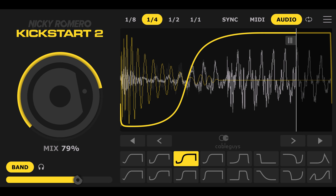Here's what they say. Sidechain in seconds with Nicky Romero Kickstart 2 — the fastest way to get that signature sidechain compression effect. Created by EDM icon Nicky Romero and Cable Guys, makers of Shaperbox and Halftime, you've heard the original Kickstart on tracks by David Guetta, the Chainsmokers, Timbaland, and many more A-list producers.